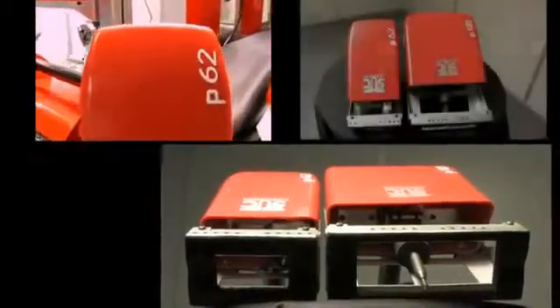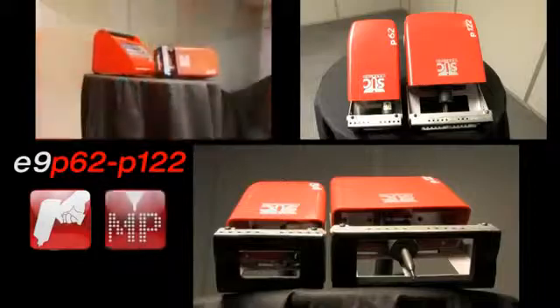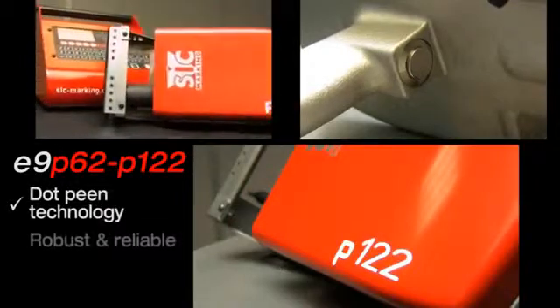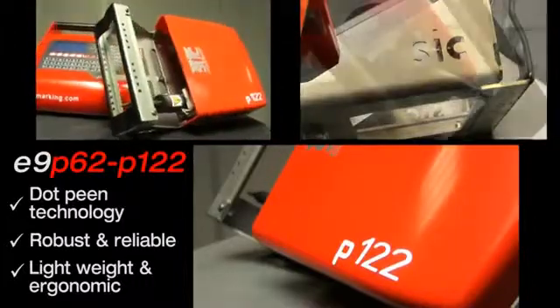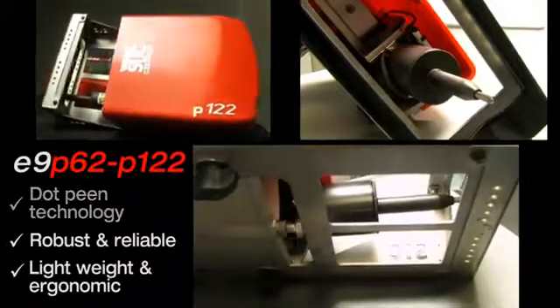The pistol grip body is made of cast aluminum for optimal weight and strength. The V-front plate is over-molded with a PVC anti-slip coating. It can conform to many part shapes and is equipped with an adjustable stop to retain the stylus at the part-distance setting.